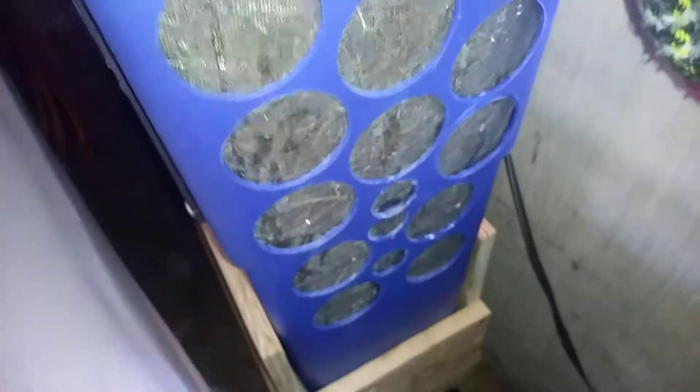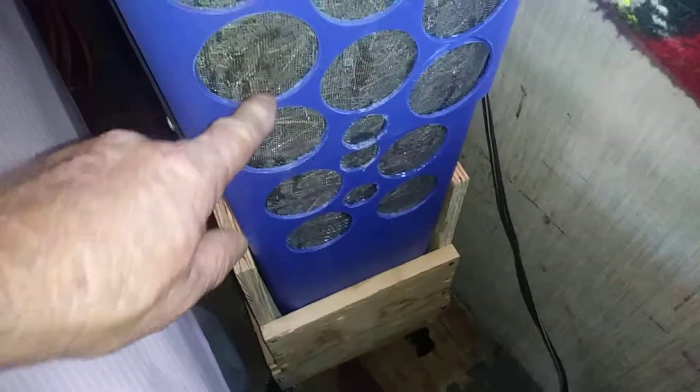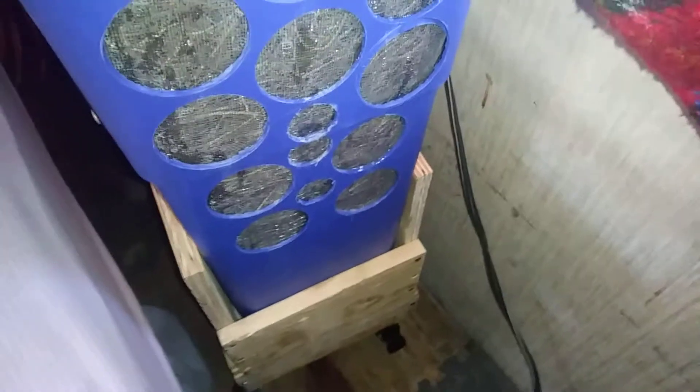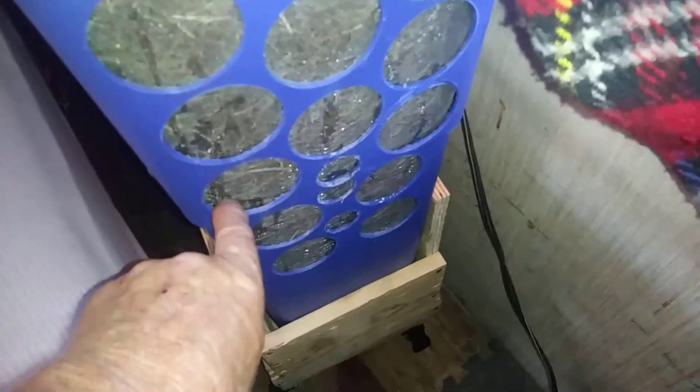One thing I would recommend is put the screen on over your padding, whichever kind you decide to use. And if you go with the hole saw like I did, next time I'm going to try to put the holes at an angle so that the bottom lip is angled and the water will stay in there better.